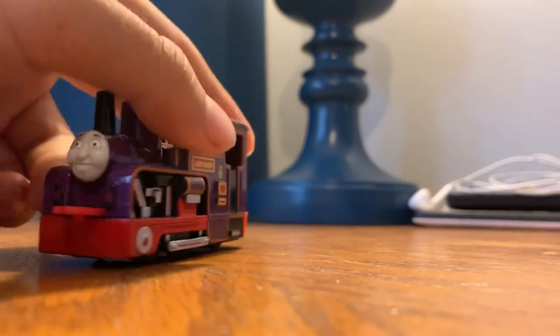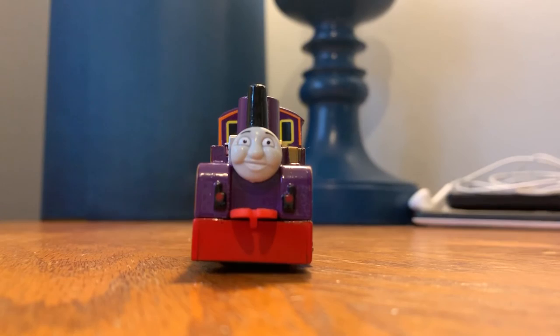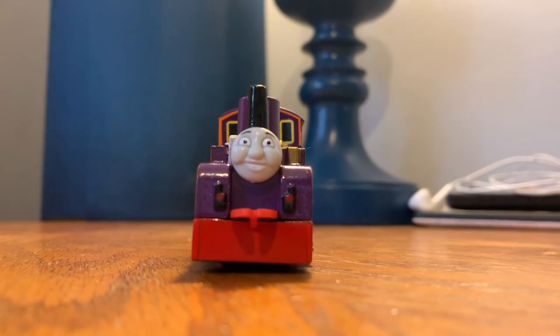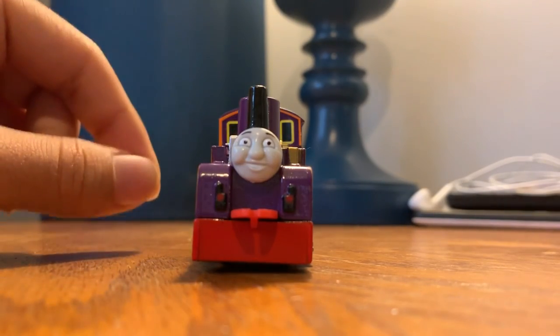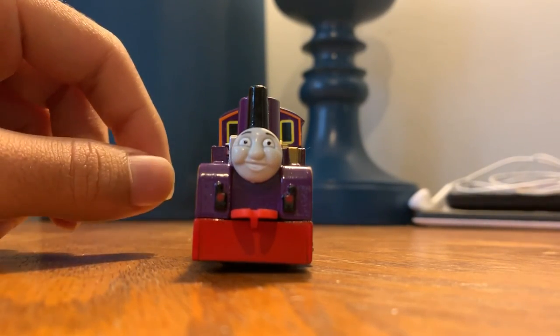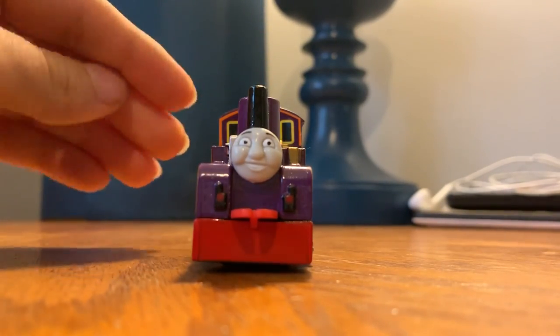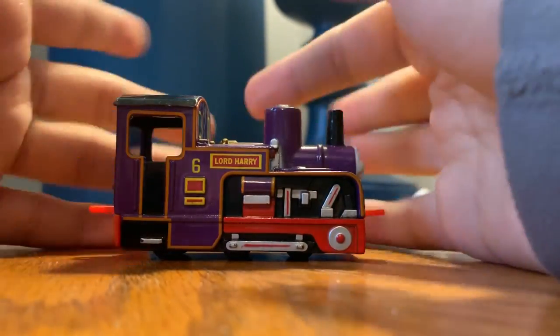Just go read their wikia on Thomas and Friends wikia. This is Lord Harry, as I said before. Of course most of you might not know them because they're in the railway series. Hopefully I'll teach you guys something too, cause in the episodes where I have railway series engines I'll be trying to give a little bit of backstory on each of the engines. So hope you guys enjoyed this video — like, subscribe, and comment for more videos like these. We'll see you all next time!